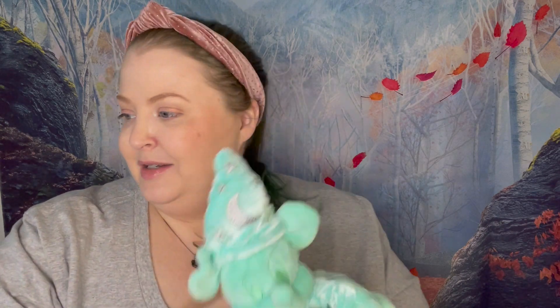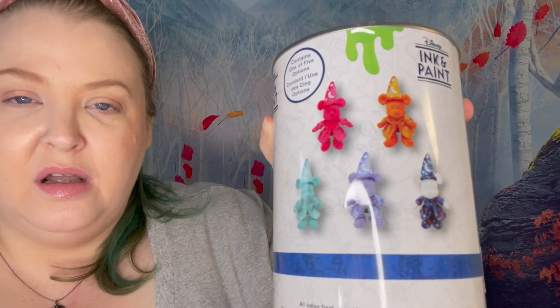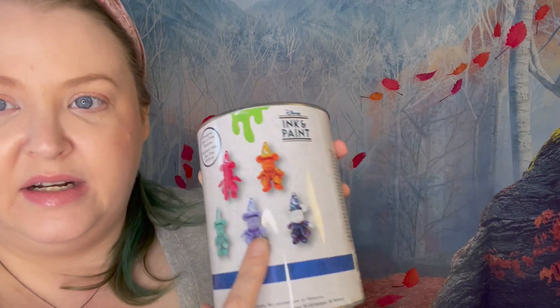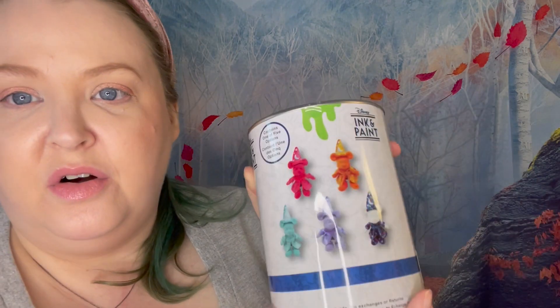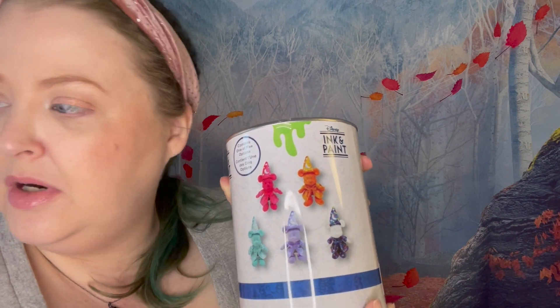Sorcerer Mickey absolutely has a little place in my heart. So these paint cans and these beautiful colors — definitely. Now we've got one more. I mean, these colors are gorgeous. I would love this one. I mean, really, I would love any of them. I think I said in the last video when I hauled these — I just think they're all gorgeous. All the colors are beautiful. So I can't be mad at any of them. Hopefully they're just two different ones. If I could pick, I would pick this deep magenta or this purple. Let's see.